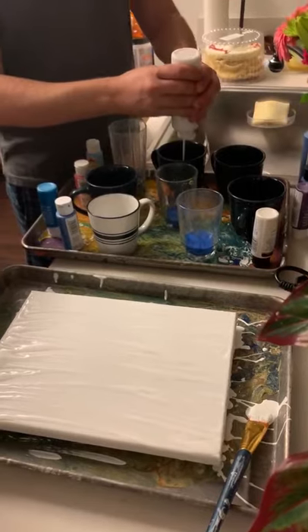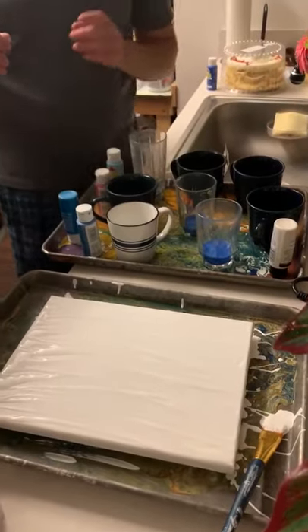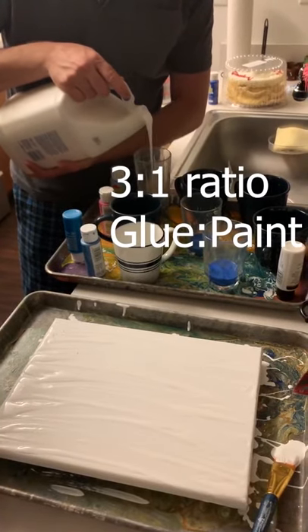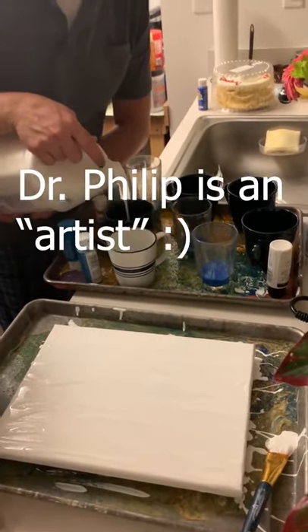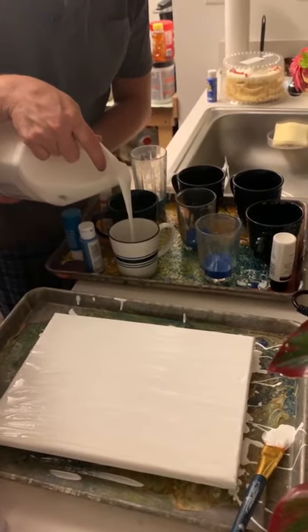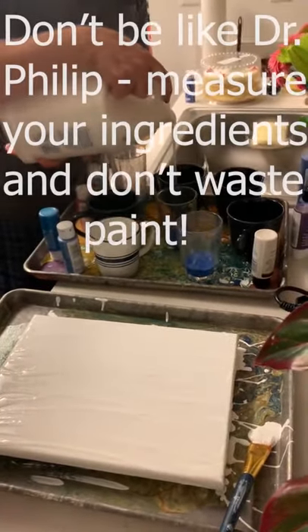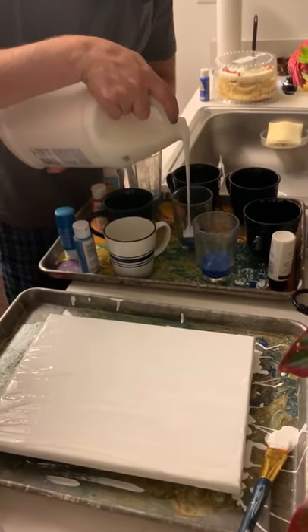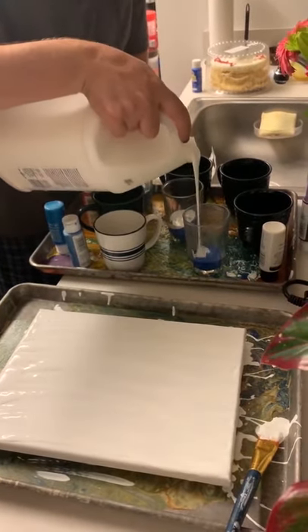I think we should keep it light — you don't need any black. The technical ratio is like three to one — three glue to one paint. But I just guesstimate it until I get it, because I make masterpieces. You want it to be like pancake batter. I tried to go light on the paint.